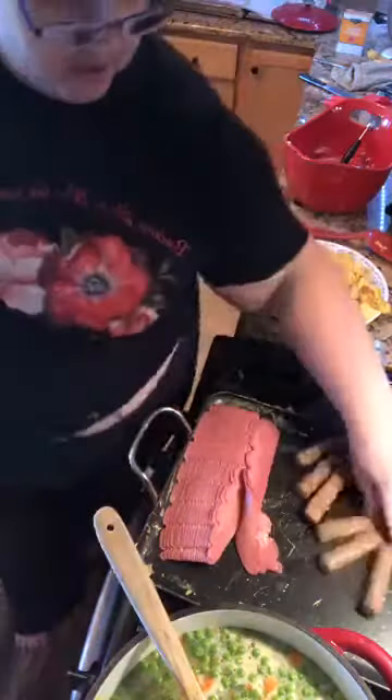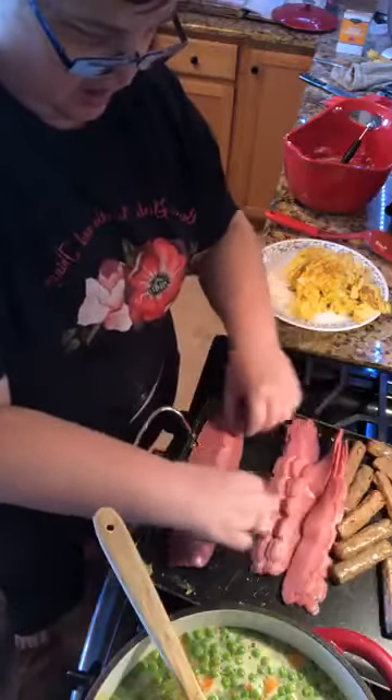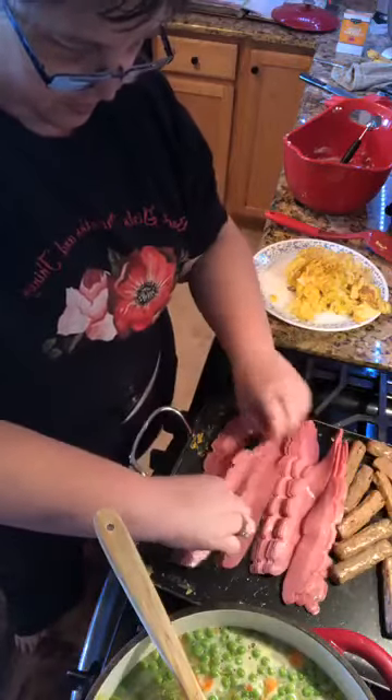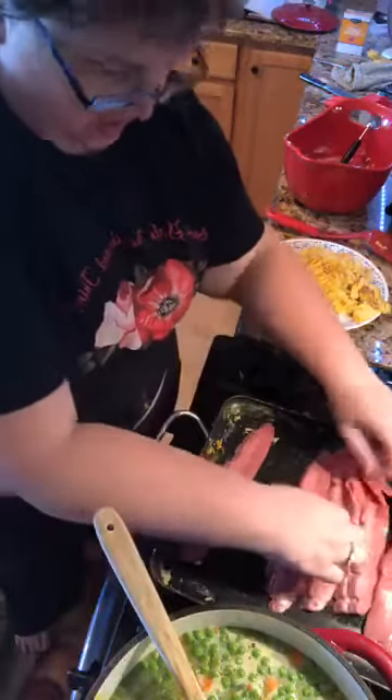This is turkey sausage and turkey bacon, because we're trying to keep it a little healthier.